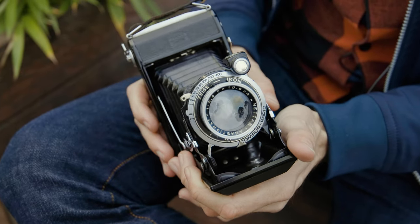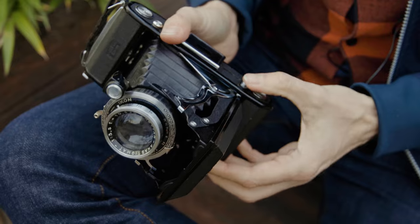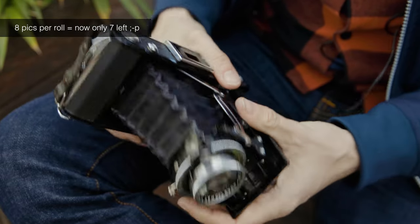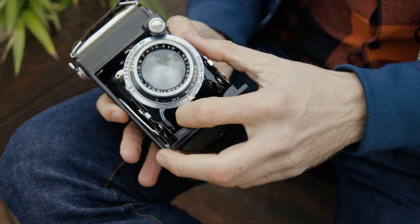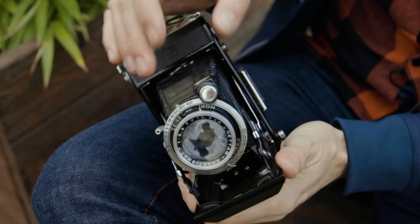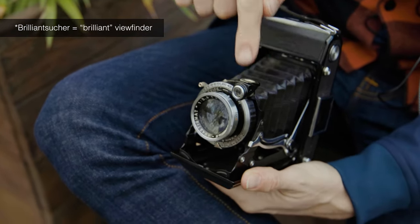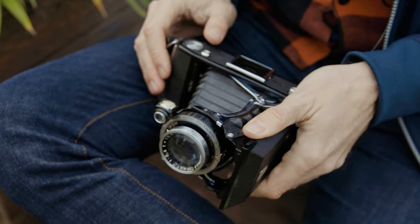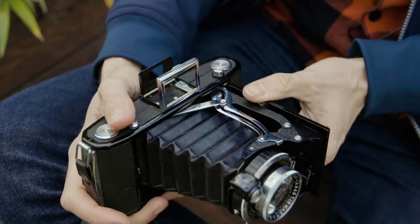You cock the shutter like this and fire it from here — click. Note: I just took a picture by accident. Remember to wind the film afterward because the cocking and the winding aren't connected on this model. Here you've got your aperture — let's set it to around f4 because I intend to shoot at open aperture. This little finder is what we Germans call a 'Brilliant viewfinder' — you look through it from here and can hold the camera at waist level.